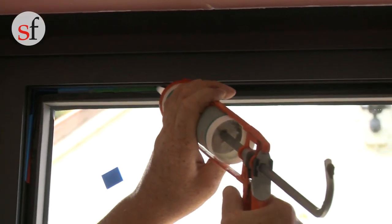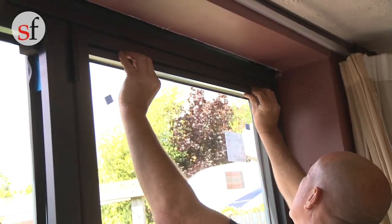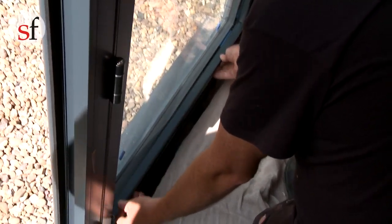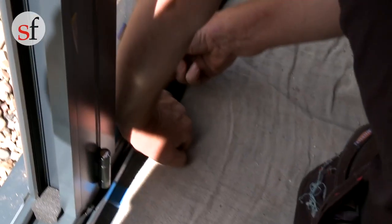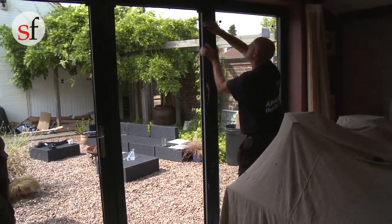Once you have positioned the packers in the right location, secure them in place with silicone. Once the unit is square and the sash is parallel in the outer frame, refit the beads in the sash. Place the short ones in first, ensuring to place them in the correct location, and then the long ones. Take care not to scratch the beads when refitting them.